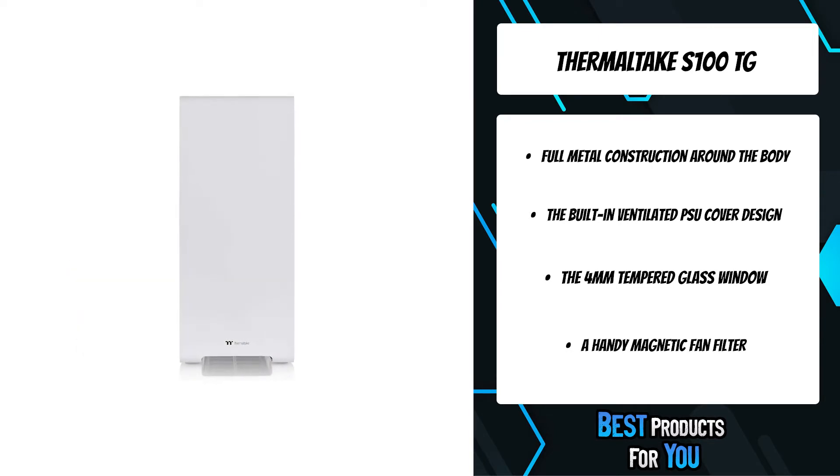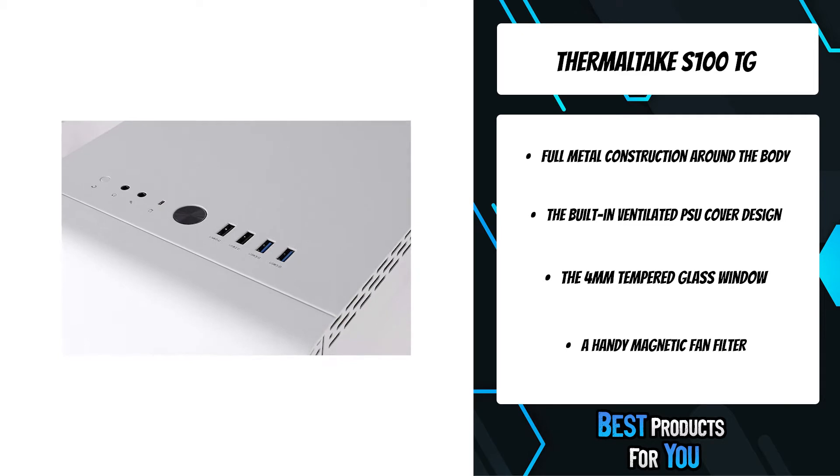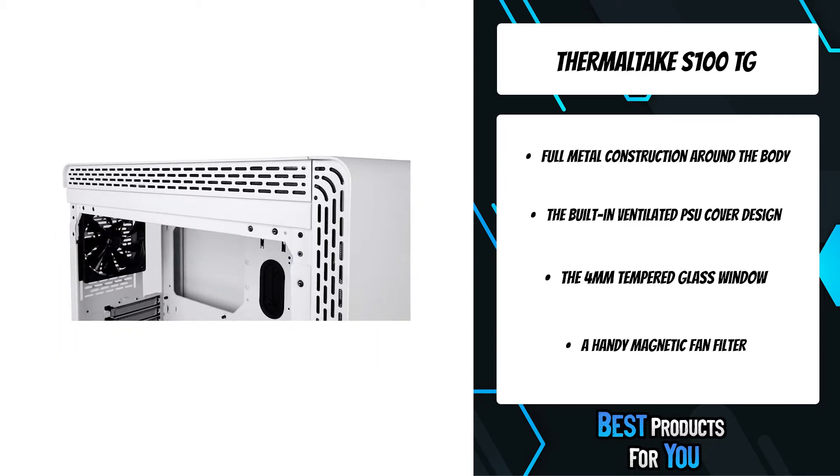The flexibility is limitless for high-end components. The S100TG micro chassis is a great fit for users who are looking for a budget-friendly and stylish chassis.